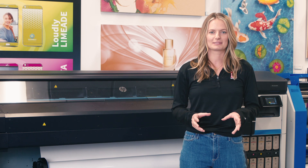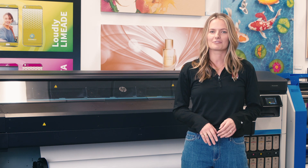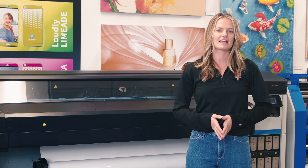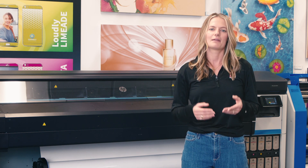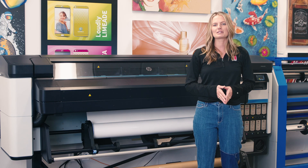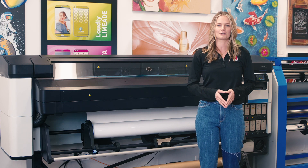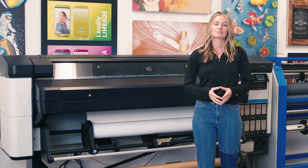HP has had a ton of success with their latex line, which has now been around for 15 years. With each new series they release, HP takes customer feedback and makes improvements to their technology. I'm going to point out what we see as the top three improvements that will help business owners be more productive and reduce their costs.